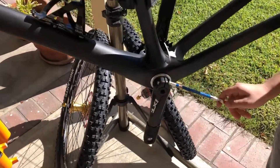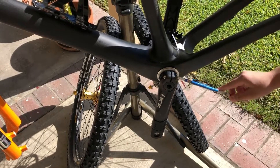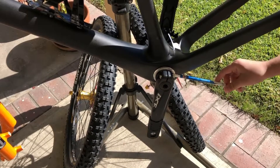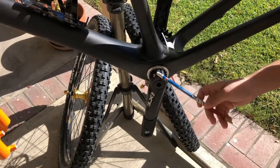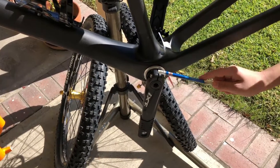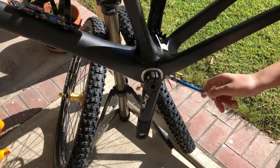Here are the things I forgot to mention. You see the crank here — it's being held by two bolts facing opposite sides. You can't just tighten one bolt all the way and then do the other one. You have to do it little by little on each bolt so the tightening power is spread evenly.